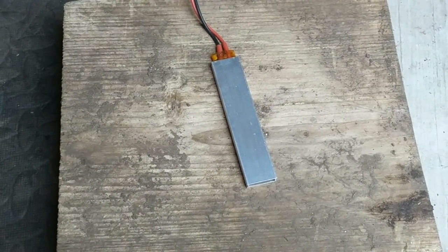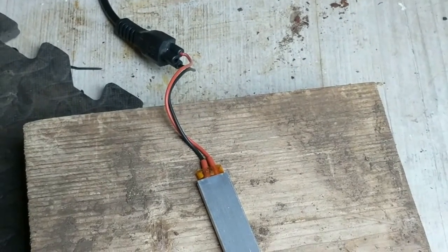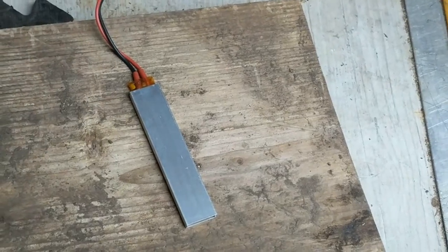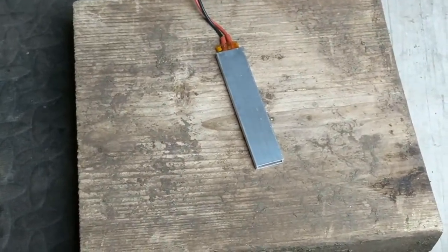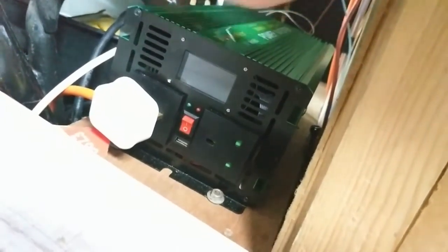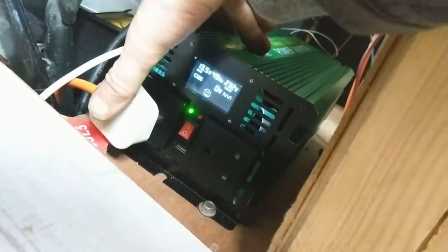I've moved it onto a block of wood and I'll shove the wires into the connector. It's as safe as I need it to be. I'm going to turn the inverter on because it has a wattage display on the front, so we'll see how many watts this 200 watt heater actually takes. It's a soft start inverter, so I'll turn it on and then plug this in, which goes to all the other sockets in my van. We should see 200 watts.